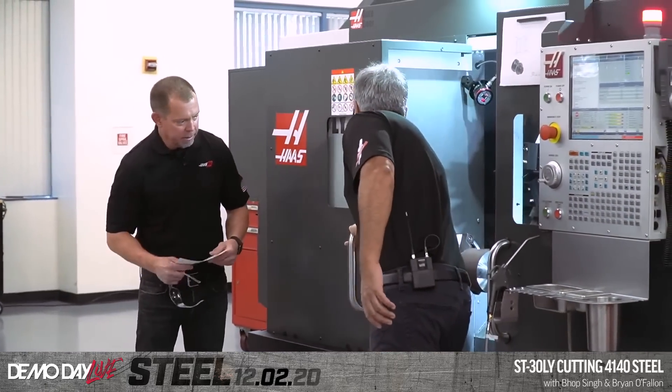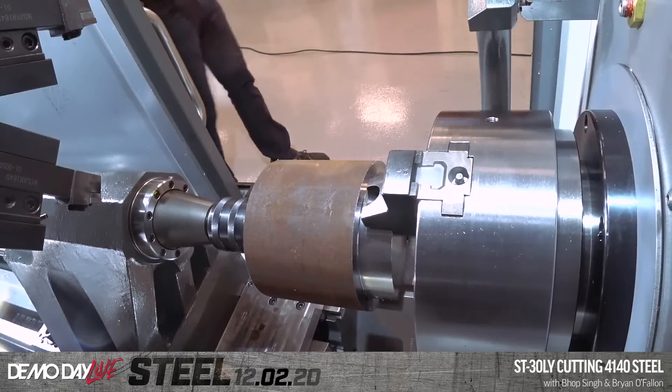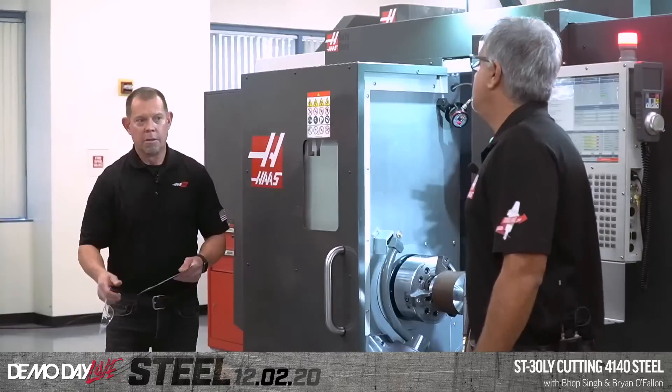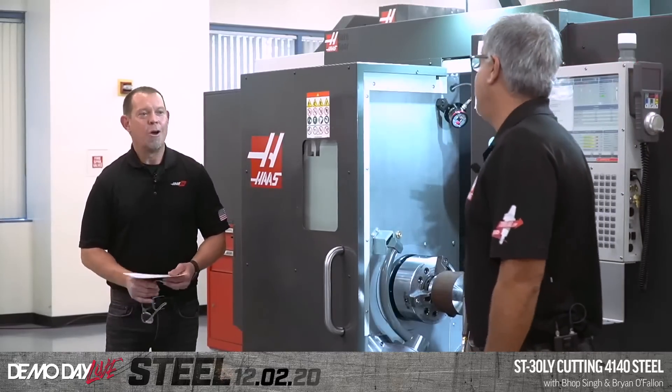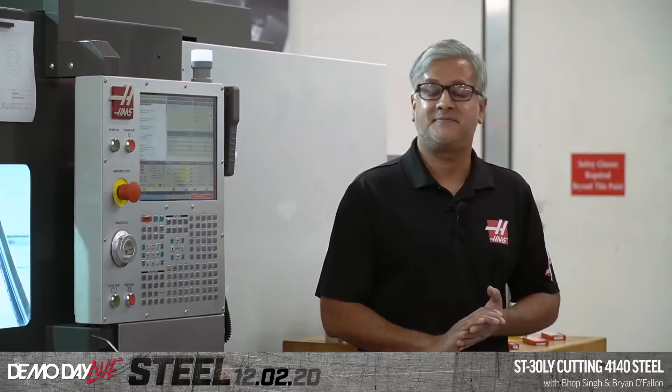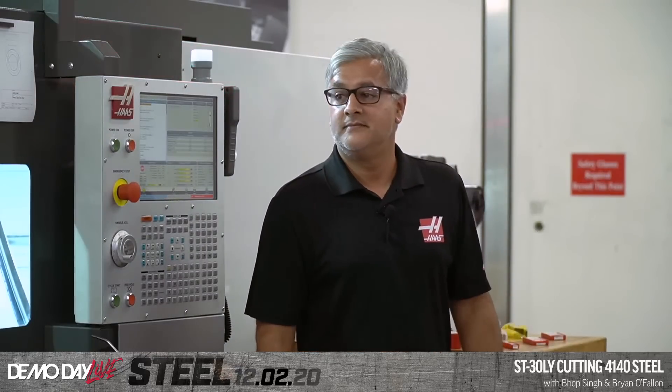Talk a little bit about what you're making. Before I do — at Haas, the lathes are running steel about 80% of the time, so it's nothing new, we do it all the time. We make spindle shafts. You've been at Haas for how long? 20 years — 15 years as a machine shop supervisor. So you supervise the machine shop and you specialize in turning, and if anybody knows how much steel we turn here at Haas, it's this guy.